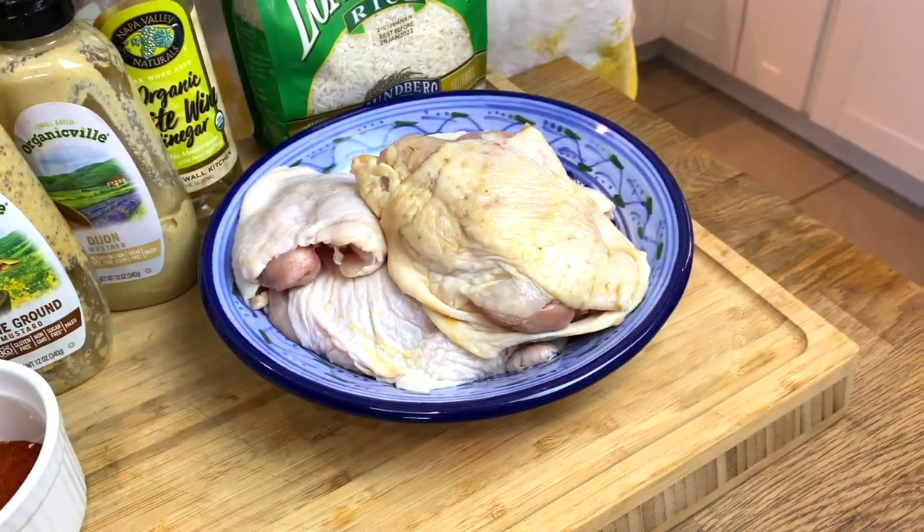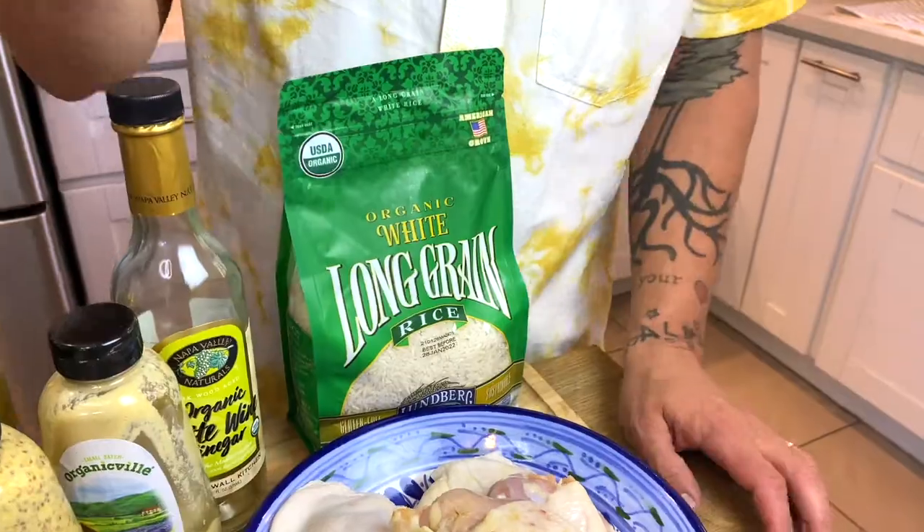We've got chicken thighs, bone-in. Now I was asked the other day if you can use boneless thighs because someone has a younger child. It will work. I prefer bone-in — I feel like the bone gives it more depth of flavor when you put it in the oven with the rice. But you can use boneless; I would just not do boneless skinless — leave the skin. Back to the ingredients: we've got rice, of course. Long grain rice.